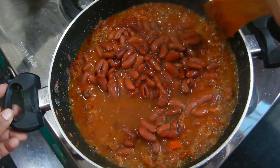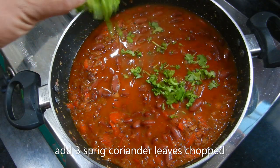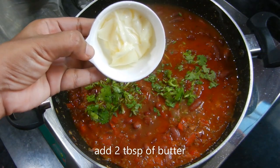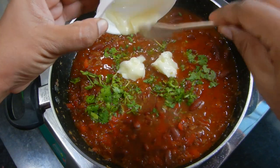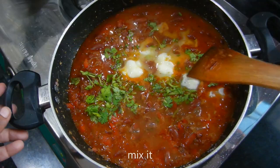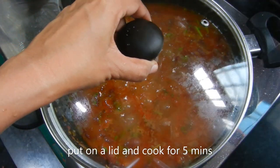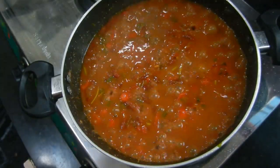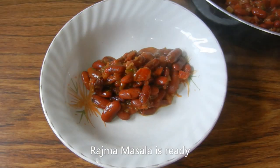Mix it well. Add 3 cloves of garlic and 2 tbsp of oil. Mix everything well together. We are ready for a healthy masala.